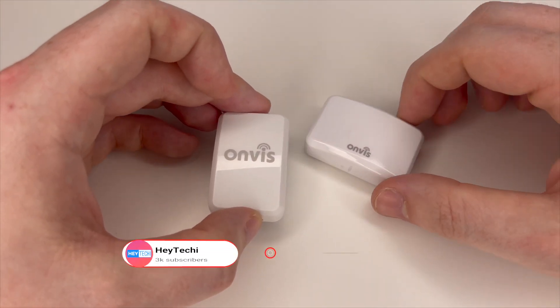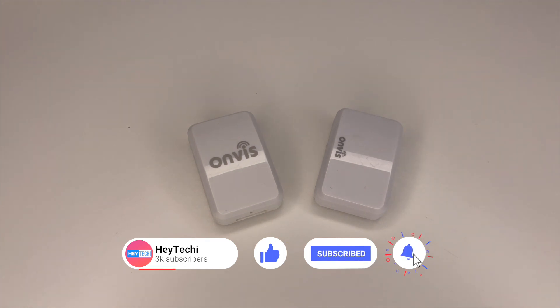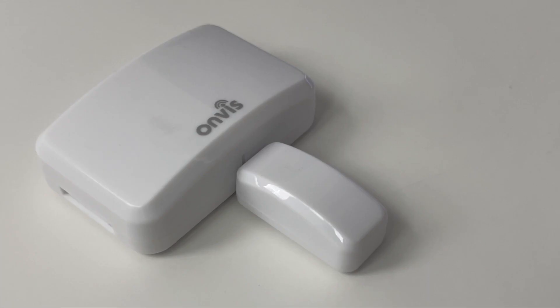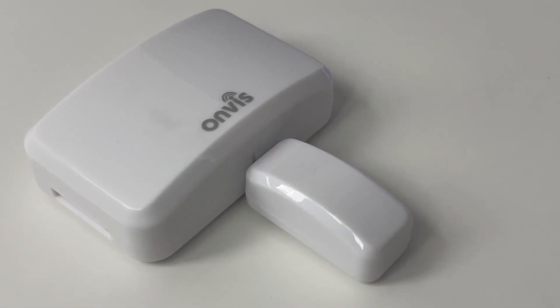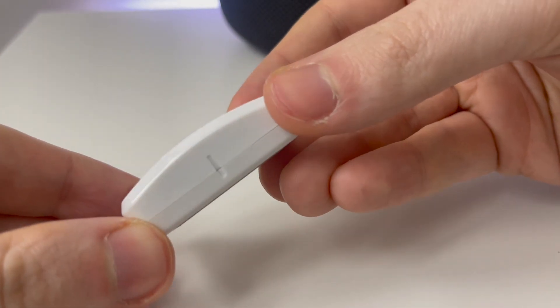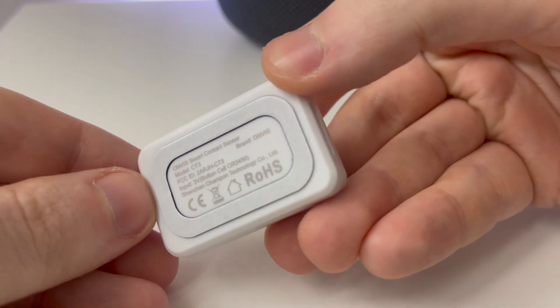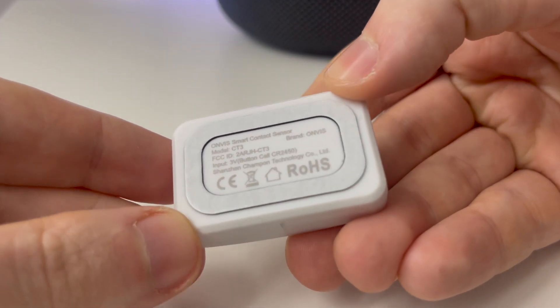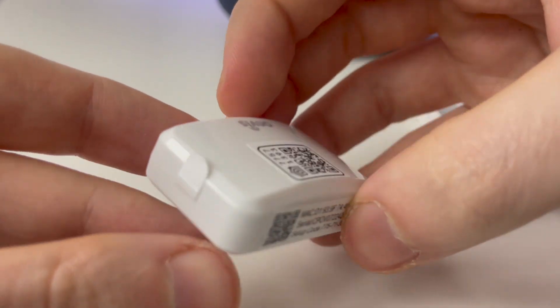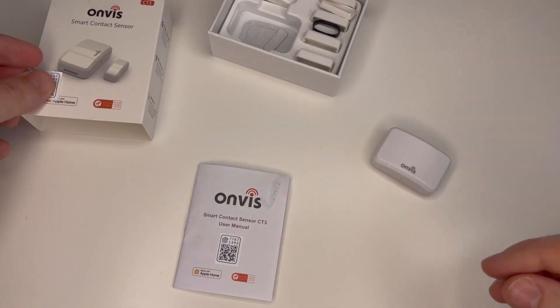In terms of design, when you put the two devices side by side they're almost identical, although the CT3 does look slightly more streamlined thanks to Onvis relocating the logo size and placement. They also include a HomeKit QR code on the front of the device. It is very easy to remove and for aesthetic purposes I would definitely recommend that you do so. Onvis have helpfully included another QR code for HomeKit on the instruction manual as well, just in case you lose one of them.